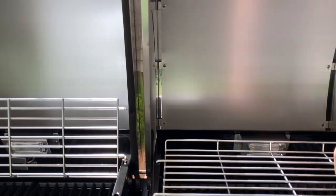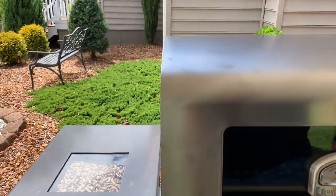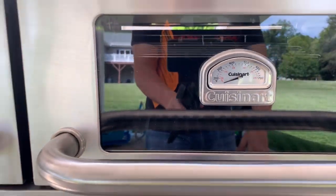Along with the app for checking your temperatures, you have appliance-grade windows. When the lights are on, you can see what's cooking inside.